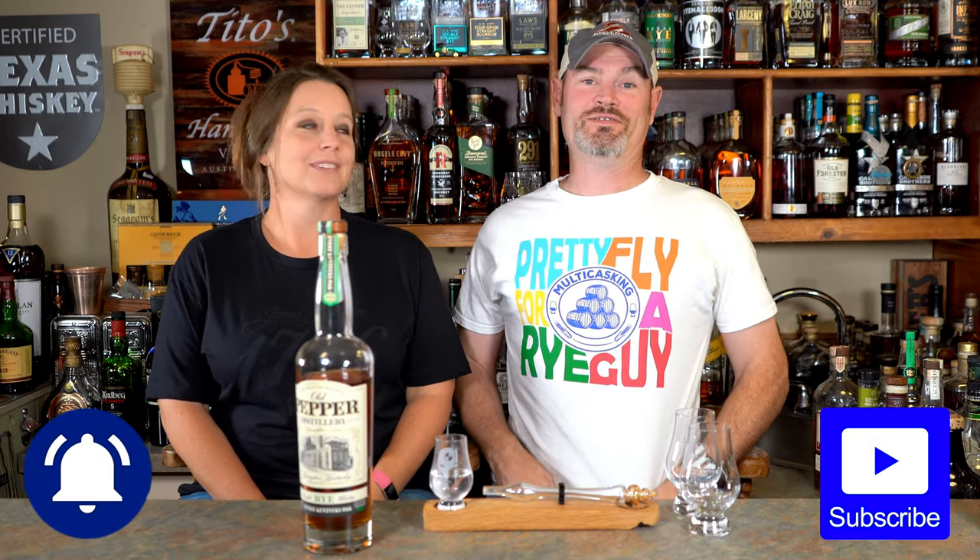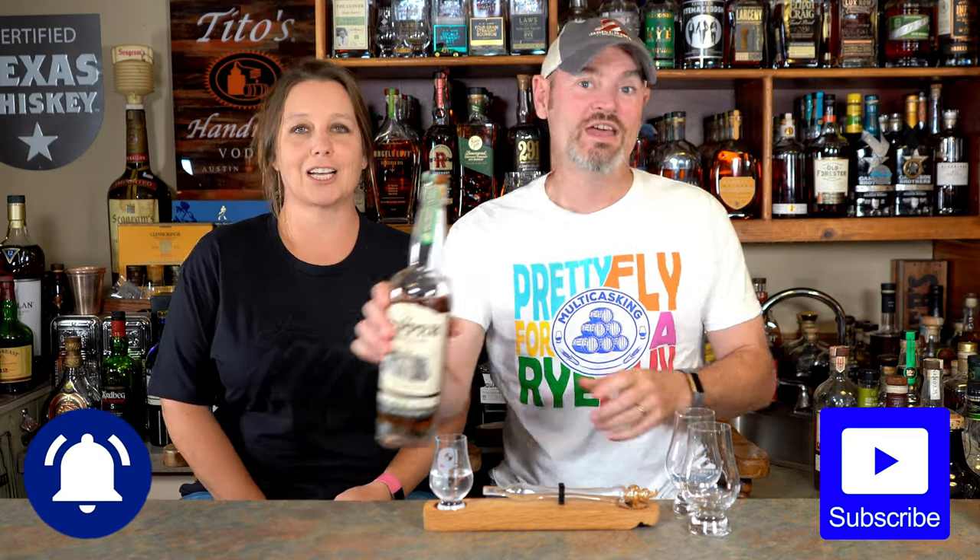I'm Dee. Thanks for tuning in to Multicasting. Today, folks, I am a fat, pretty fly fry guy. That's right. We're going back to the James E. Pepper. Oh man. Single bottle. Thank you for that heavy pour. Mama takes. That's James Pepper.